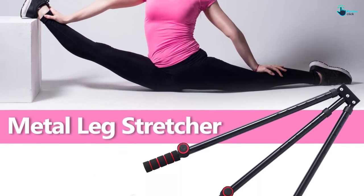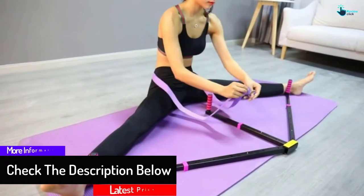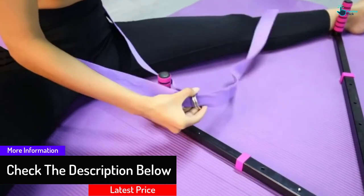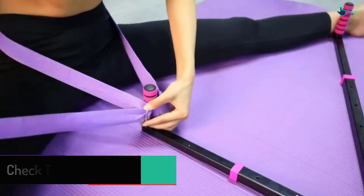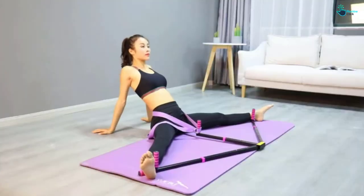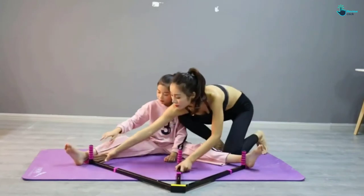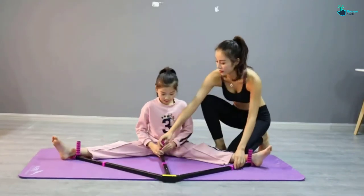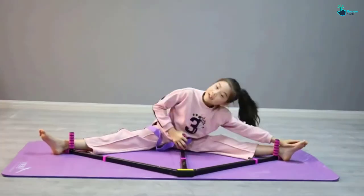It has a comfortable non-slip handle made of non-slip foam to fix the feet and prevent rubber cloth from scratching. The handle also allows abrasion resistance and air permeability. This leg stretcher is very easy to use and will help you improve your leg balance, flexibility, and range of motion. It is ideal for men and women and is a perfect addition to your home, dance studio, or gym.